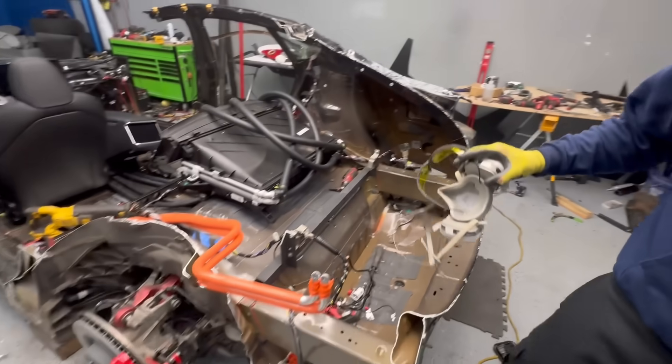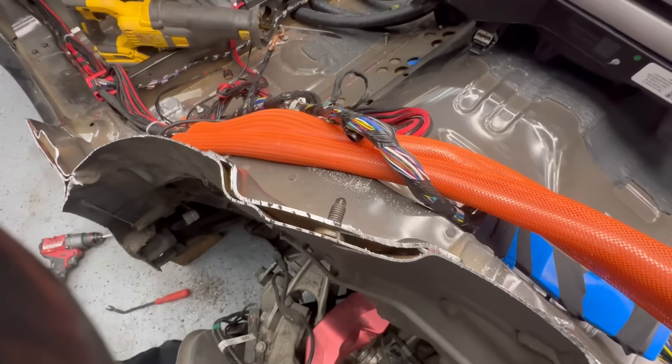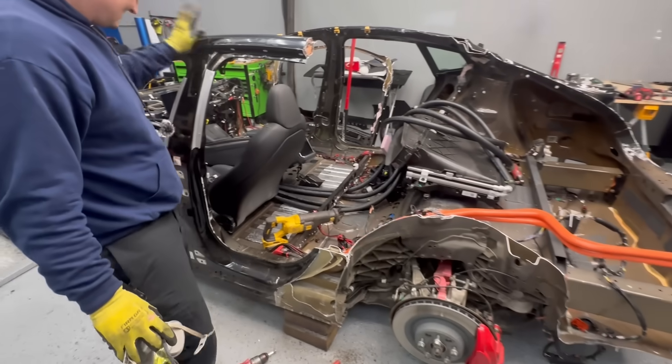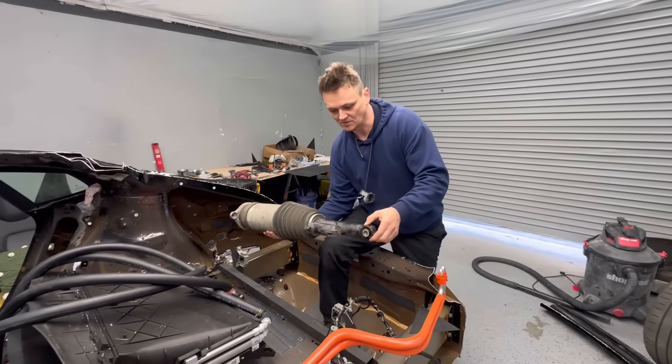I did hit one of the bolts — kind of like a rivet — right there in the middle. That burned up one of my blades almost instantly. This thing's going to have to get removed as well.